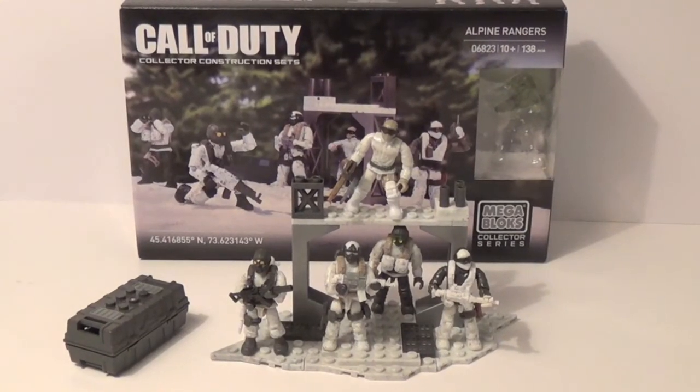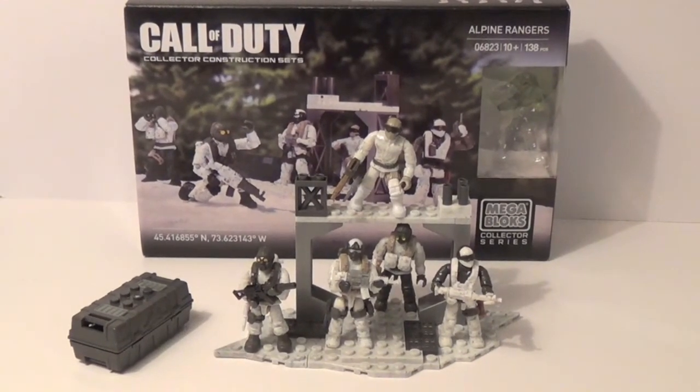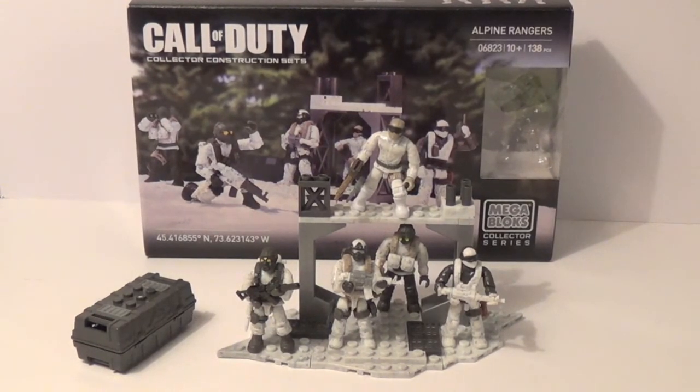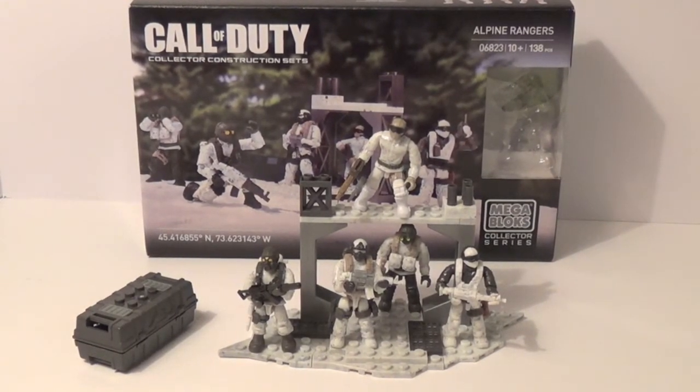Hey guys, so today I'm going to be reviewing the Call of Duty Mega Bloks set number 06823, Alpine Rangers. The set includes 5 figures and 138 pieces.